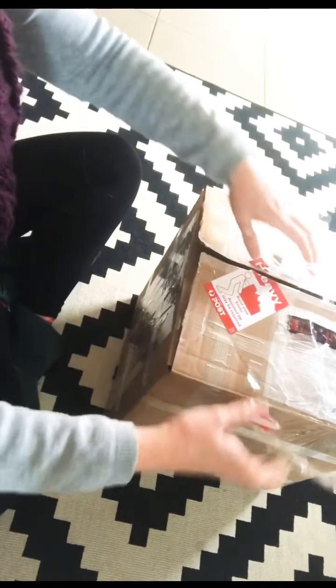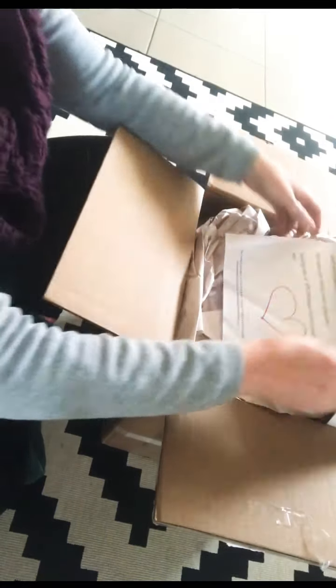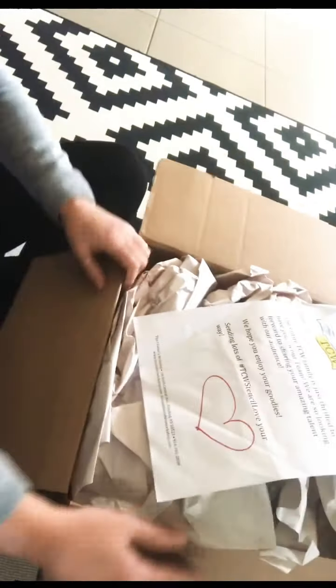It's a scarf and a boot kind of day today in Clare, Australia. Okay, let's have a look. What a gorgeous little letter — thank you. I love that they call us their family. Awesome.